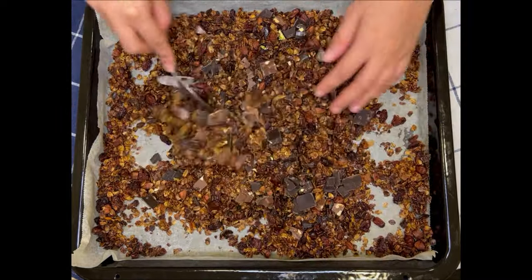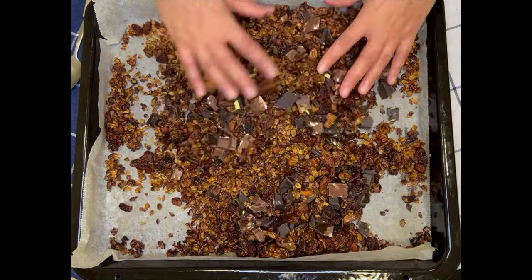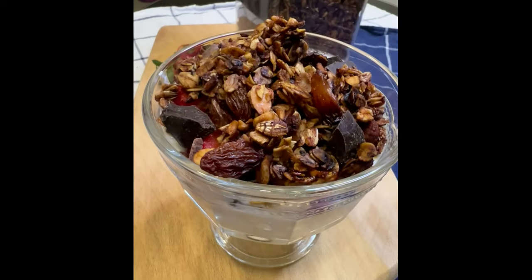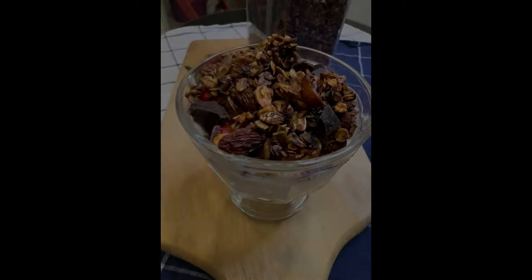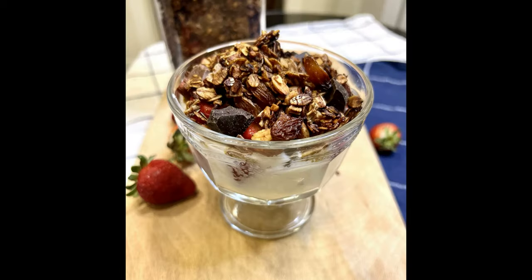After you add in your chocolate, break it into the size that you'd like. Make sure you keep some chunks in there because it's really delicious with the chunks. And that's it, you're done! I've served mine on some yogurt with fruit, but you can serve it on ice cream, with fruit and yogurt, or even plain as it is. It's very delicious, very crunchy, and sweet — but it doesn't have any sugar, so you don't have to feel guilty about eating this. It is amazing.